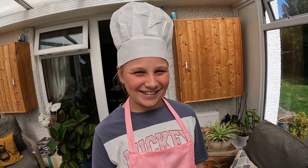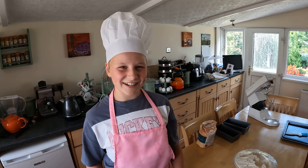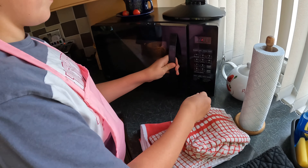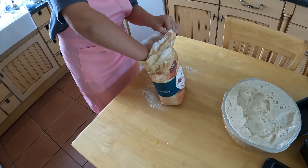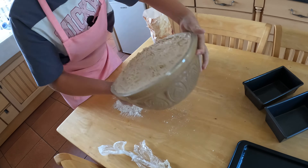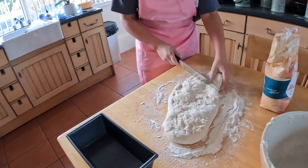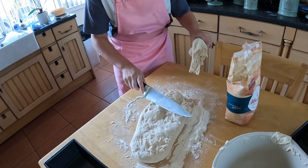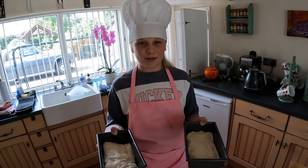As you can see the dough is now risen. But first we need to grease the tins. Now for the second proving we put it in the tins, cover them with a tea towel and set them back to prove for about an hour.